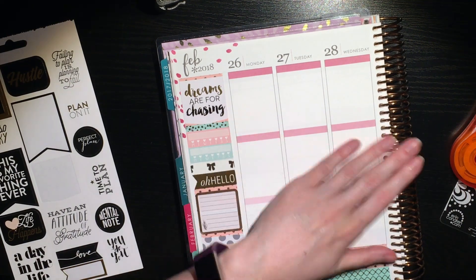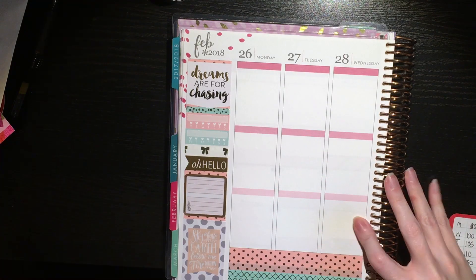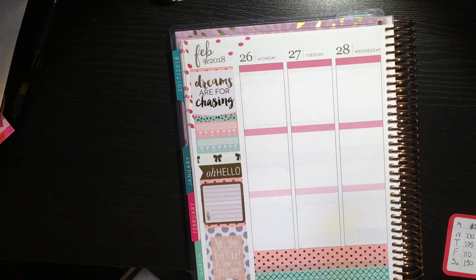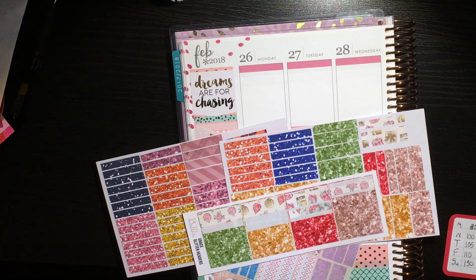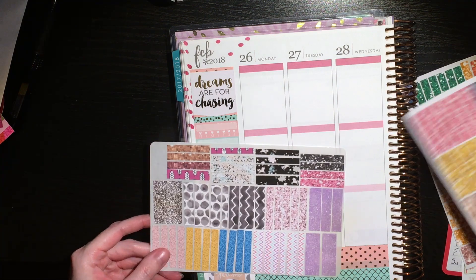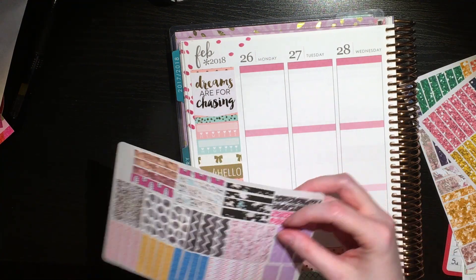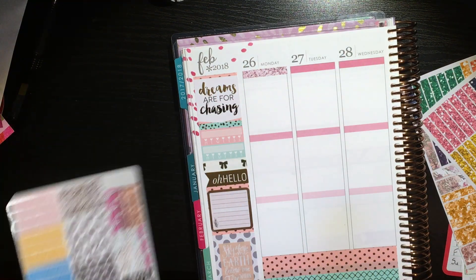That was kind of it for day one of working on this — it actually took me two days. I wasn't feeling well, so I started to do more work that night but decided not to. This is me coming back on day two to finish it off. Today I'm working pretty much entirely on the days of the week. I totally just realized you can see off the edge — I've got to fix my camera angles.